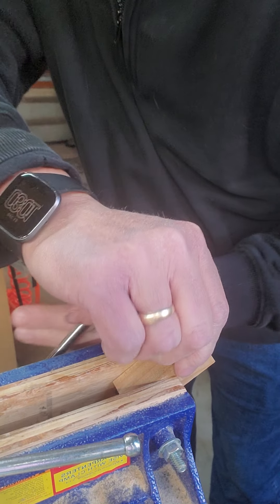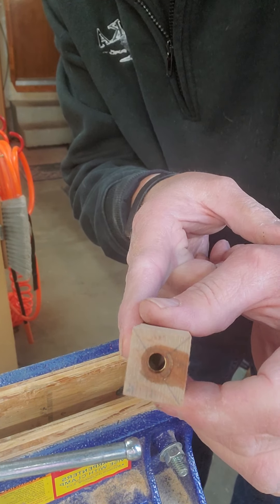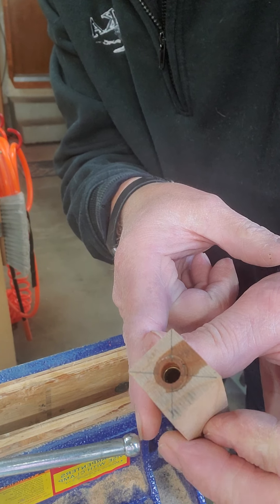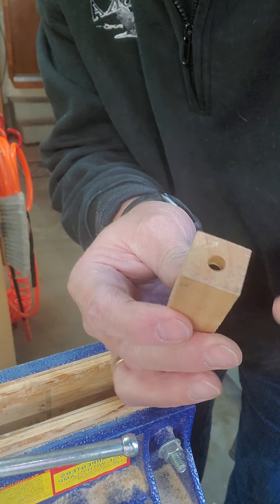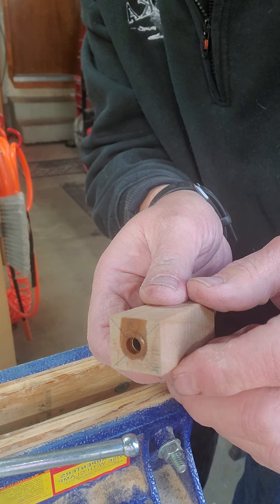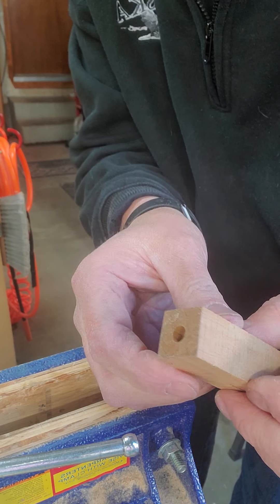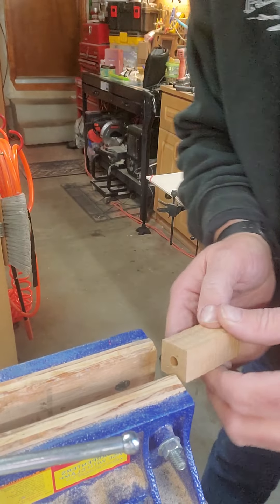And then what you have is a pen blank, and you can maybe see the copper or brass tube in there. I have enough room on this side and should have enough room on this side as well. We're going to take this over to the sander and sand it flat down to the brass on both sides, which will give us the exact length we need for the pen. So that one's done — let's do this one.